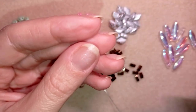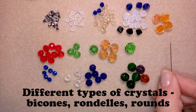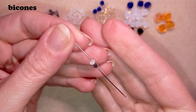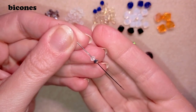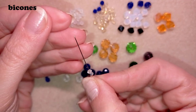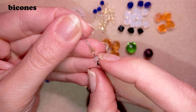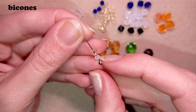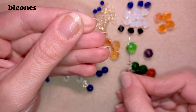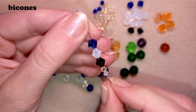Now I'm going to show you the crystals. I will start with the bicones — here I have an example of beautiful 3 millimeter bicones, also from Beading School by Erika Sandor's collection. Then the next size are the 4 millimeter bicones. They are called bicones because they look like two cones touching each other. They are good for so many projects and patterns. The next size are 6 millimeter bicones.